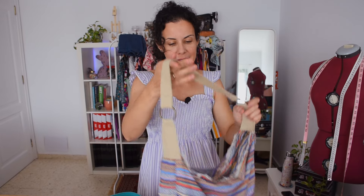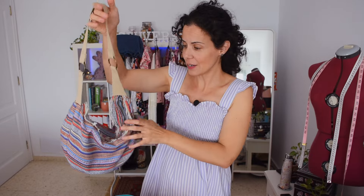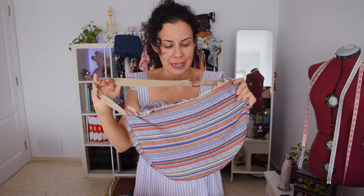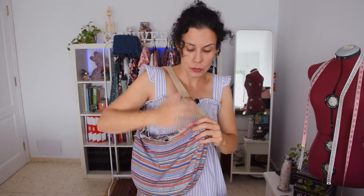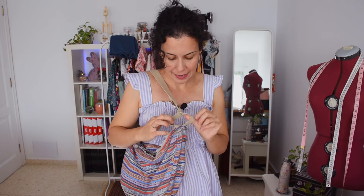Moving on to accessories for summer, you can sew really nice handbags like this hobo handbag. I love the watermelon slice shape — it gives lots of room inside — and I love the loops and strap I made. I think they give it a really nice touch.